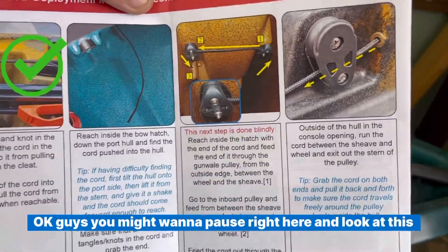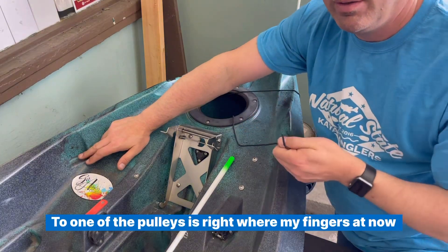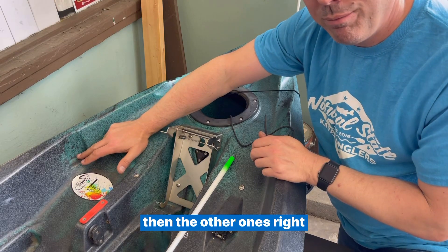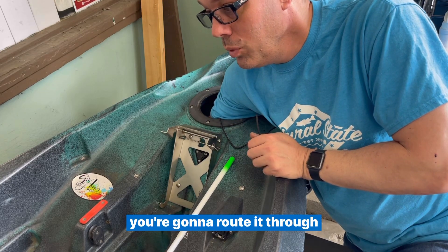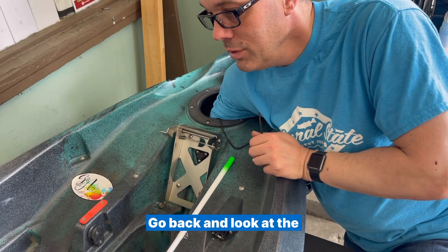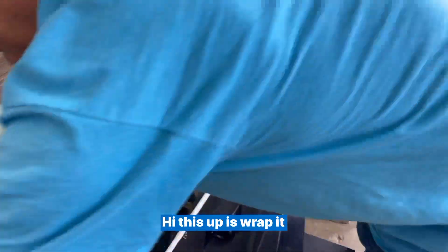You might want to pause right here and look at this routing. One of the pulleys is right where my finger is now — this one is blind — and the other one is right where my thumb was. You're kind of reaching in here to get the cord and route it through. Go back and look at the diagram I had previously and just be careful not to tie anything up as you wrap it.